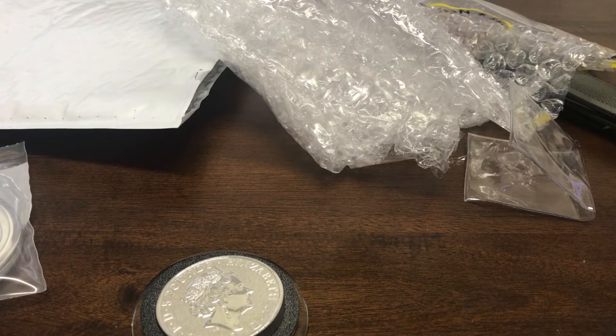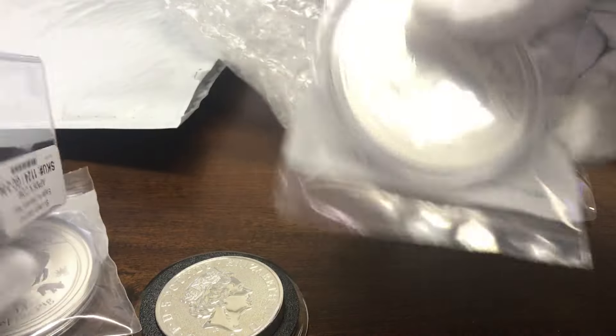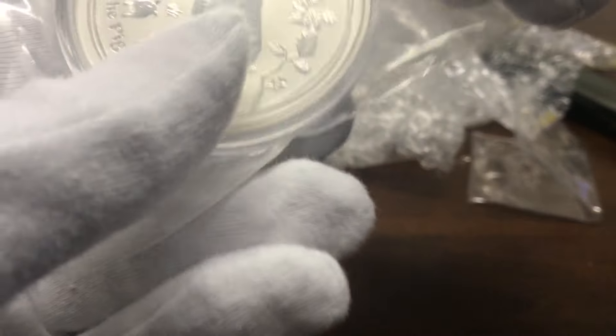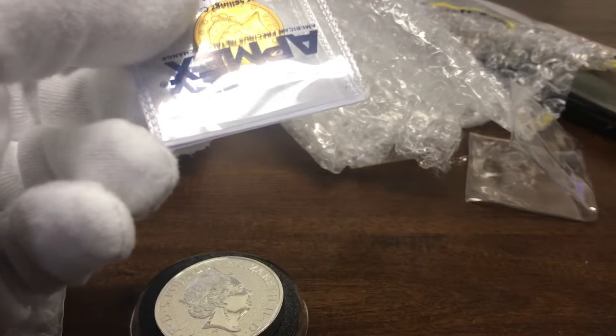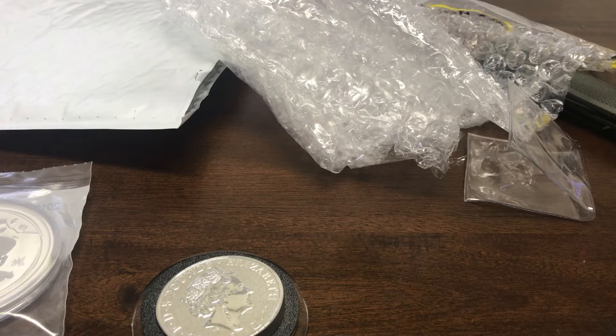So this is what we got: six ounces of silver — two pigs and one Queen's Beast Griffin. I'll be giving one of the pigs away as a gift. And then a quarter ounce of gold. Until next time, guys — don't forget to subscribe, hit that like button, comment, share, whatever you gotta do. You guys have a great day. Thanks for watching.